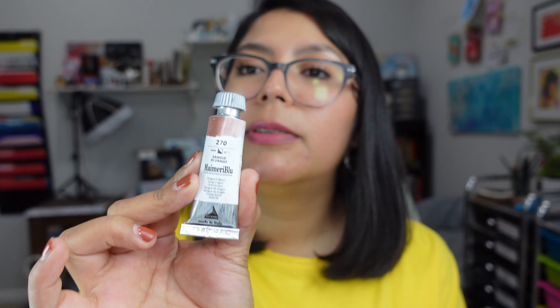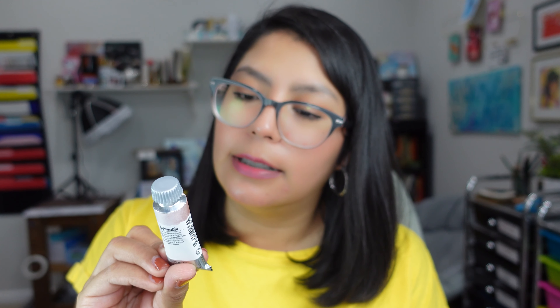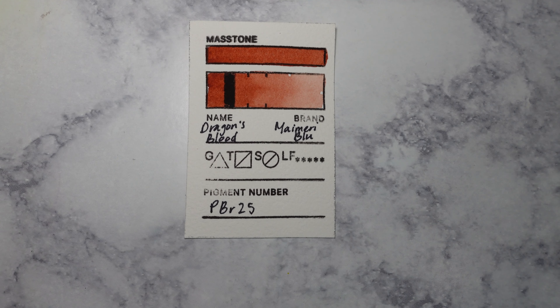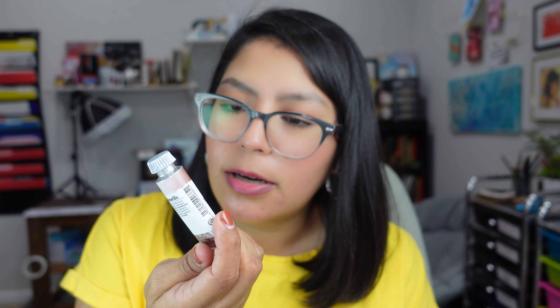This is a brand I've been trying to get for a long time but couldn't justify the price — they're a little bit more expensive, and I believe it's because they're made in Italy. But I finally bit the bullet and got this color. This one is in Dragon's Blood, so I'm really interested in how that's going to look and in seeing their formula. I'm not sure if they're honey-based or not, but we'll see.